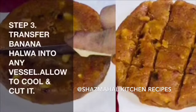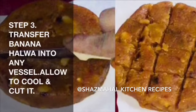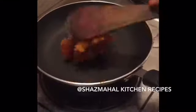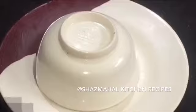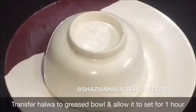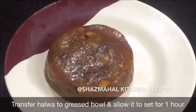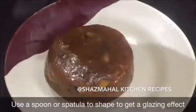Step 4. The pan is used to serve as part of the dish. After a spoon, a spatula will be ready for this pan.